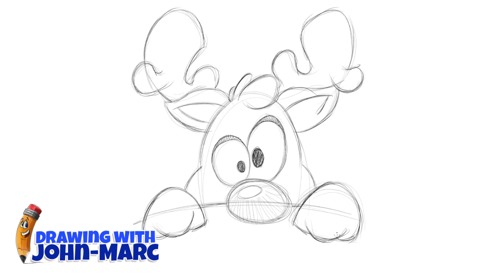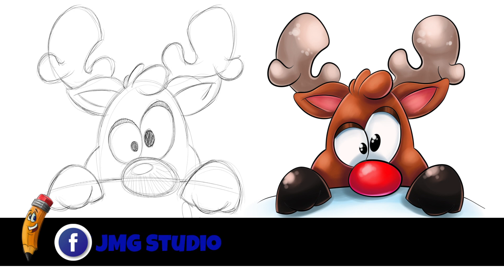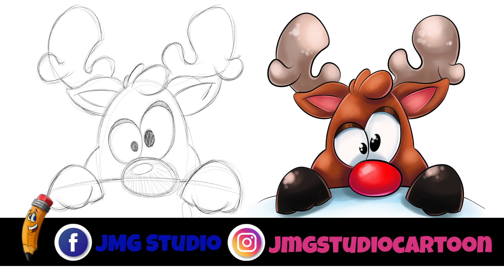I think we're just about done with this one. So let's sign and date it. And as always, thanks for watching this video. Check us out on Facebook — that's JMG Studio — and on our Instagram account, that's JMG Studio Cartoon.